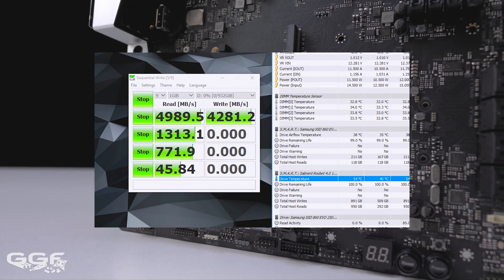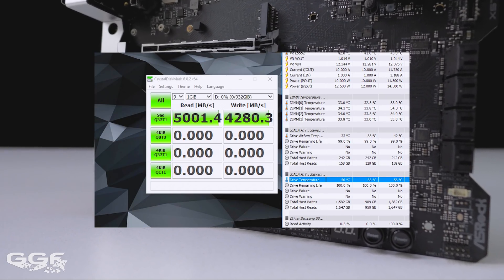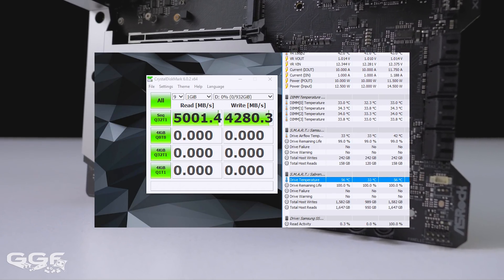After a few runs of testing the drives, M.2 slot 1 reached 54 degrees while M.2 slot 2 reached 56 degrees. Not bad at all.